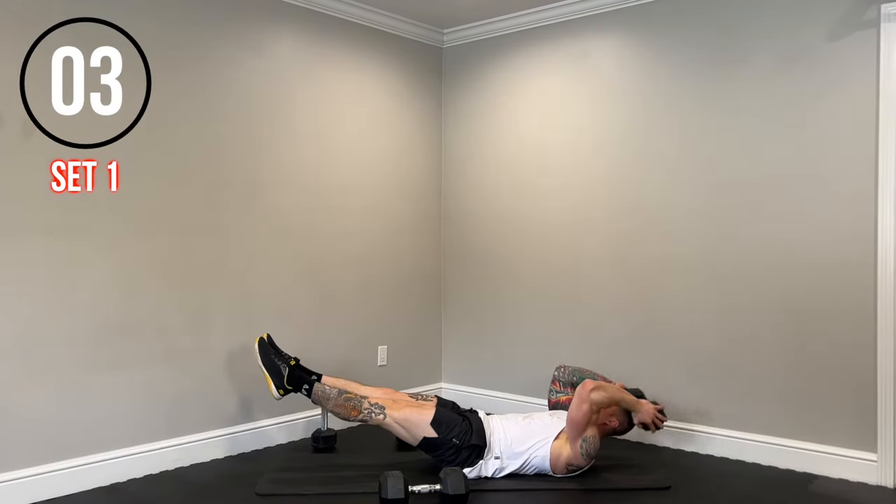Floor presses — almost there, three more exercises. Perfect technique throughout, let's keep that up guys. Lowering with control, squeezing the chest at the top. Let's keep it going, almost there. Five seconds, come on.